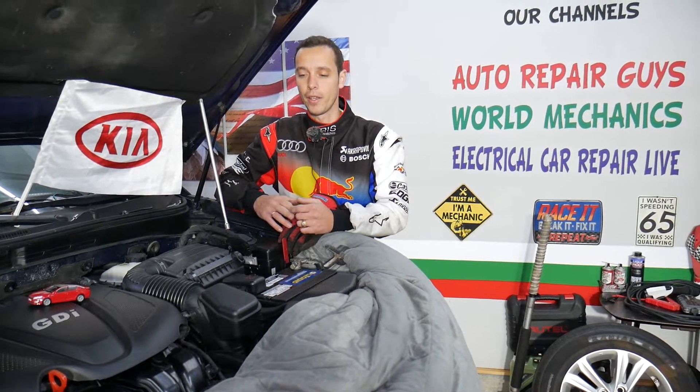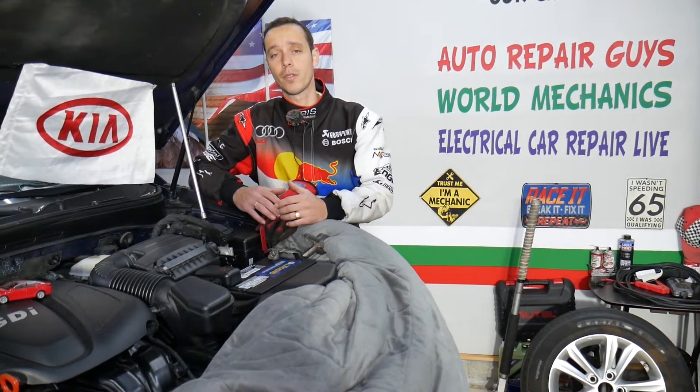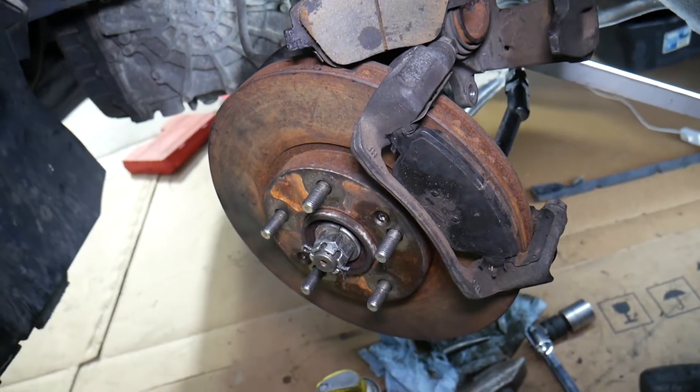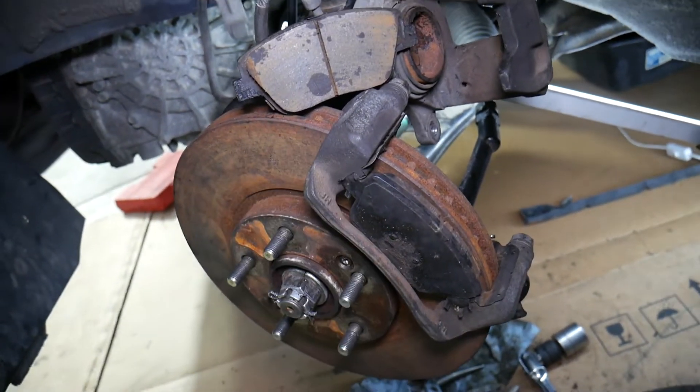If you want to see our main YouTube channel, Auto Repair Guys, you can find quite helpful information that can save you thousands of dollars. We're approaching 400,000 subscribers and have videos that can save you quite a bit of money. Now, we have the front left wheel removed here on the Kia Optima — we're working on the brakes.